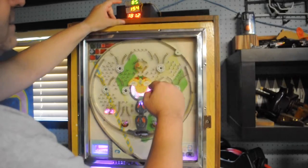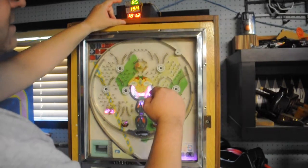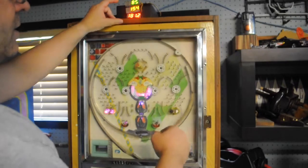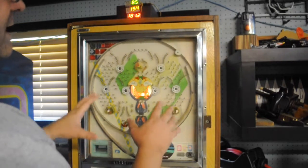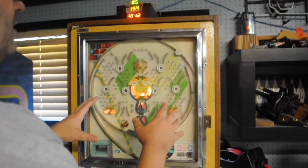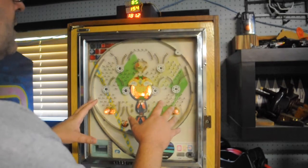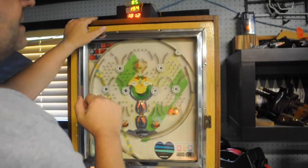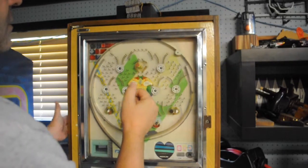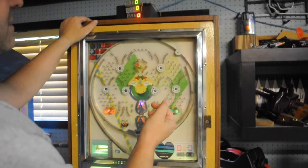Now that I've added the code to write to the displays, the whole loop runs a little bit slower, so you may notice the things flash a little bit differently — I still have to tweak that. There's no reset on the statistics, but you can turn off the power and turn it back on and it resets them automatically.